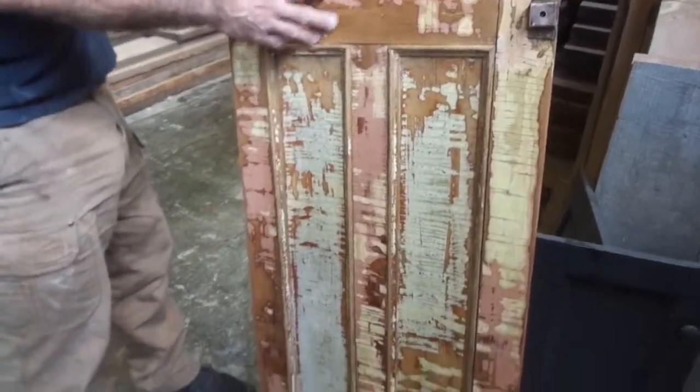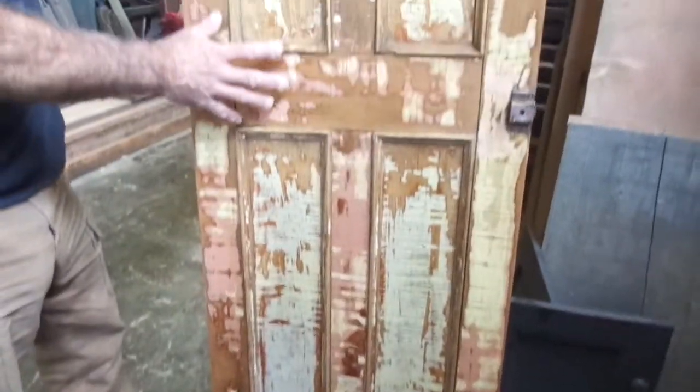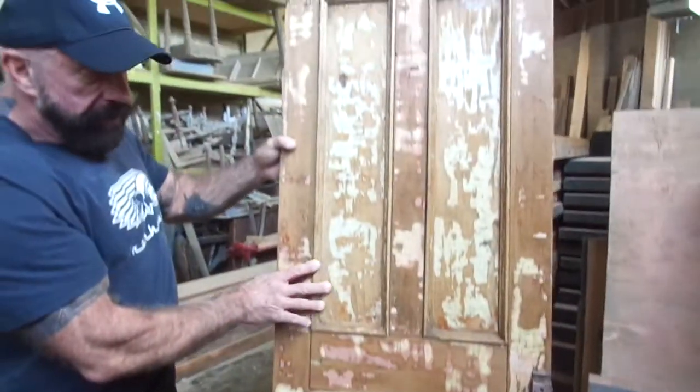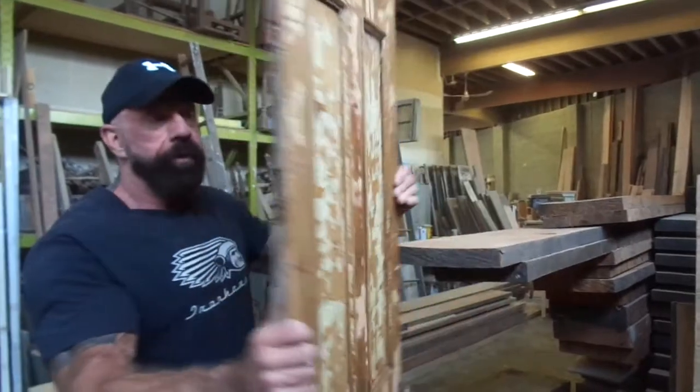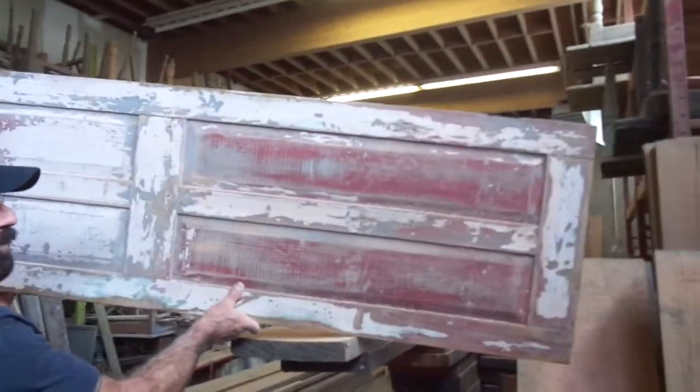It's an amazing door, super soft now from the wax. But the best part on this door is when you take the door and you turn it around and you see all this red paint on the door.